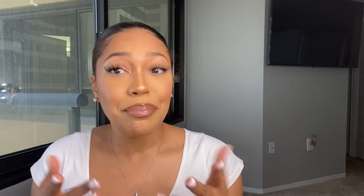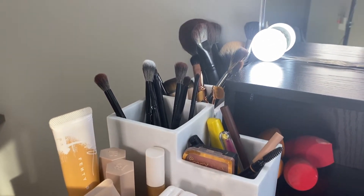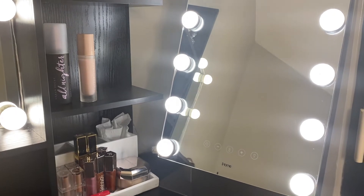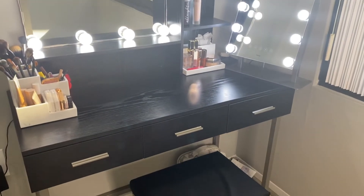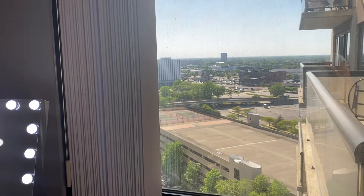I just moved into this space a month ago, and this is actually my first time doing my makeup at my vanity, which I'm really excited about. I'll show you my vanity as well. These are all Morphe brushes — I haven't fully set this up yet, but that is actually a speaker as well as a mirror. And this is the view from my bedroom, which I love.